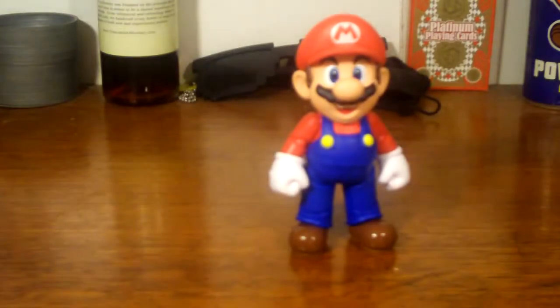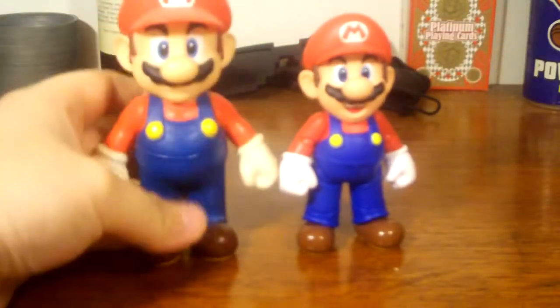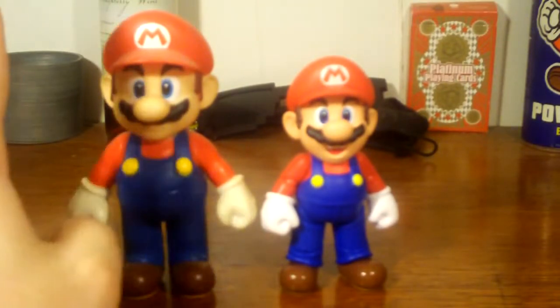I did an unboxing that I didn't really upload because of the overall quality — just let me know in the comments if you want to see it. So let me compare this Mario to this other little Mario. I forget who makes it — it doesn't say on the back or bottom. When you put them side by side, his sculpt is excellent, but this older one is not really articulatable — only arm articulation, no head swivel whatsoever.